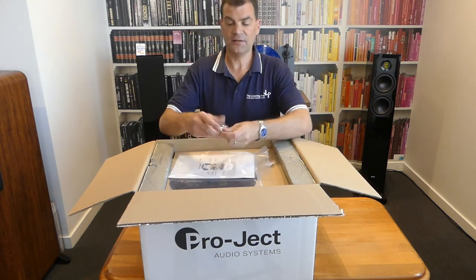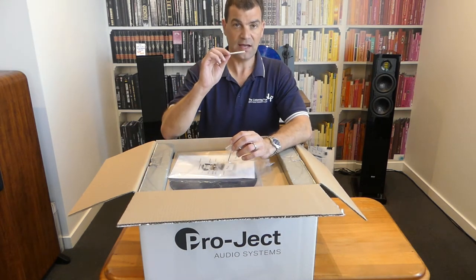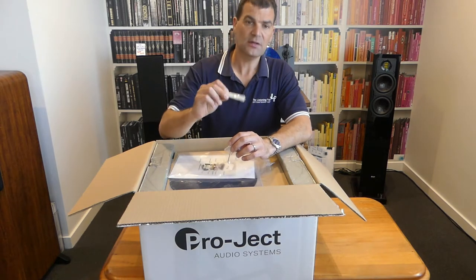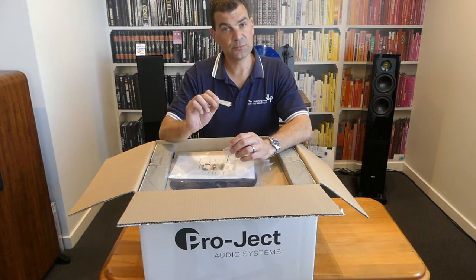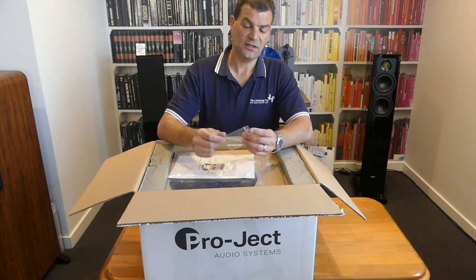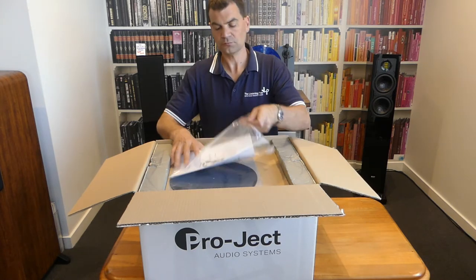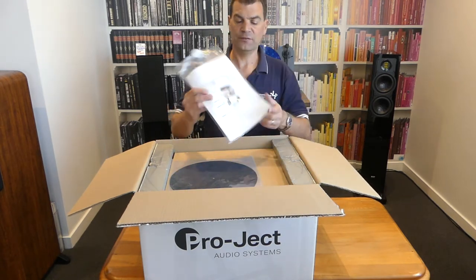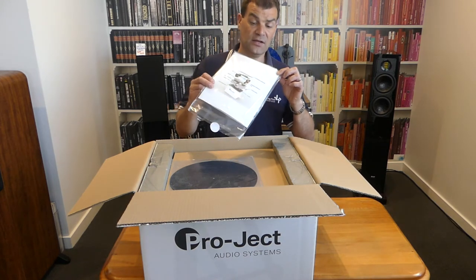There's a spare piece of steel — that's to go on the end of the arm under the cartridge, if you need to add a little bit more weight. And an additional set of Allen keys used for setup and balancing. Then the manual itself, including a colour tutorial of how to get it in and out of the box.